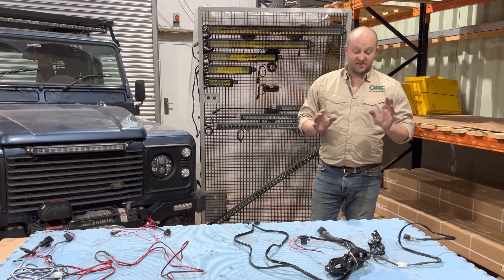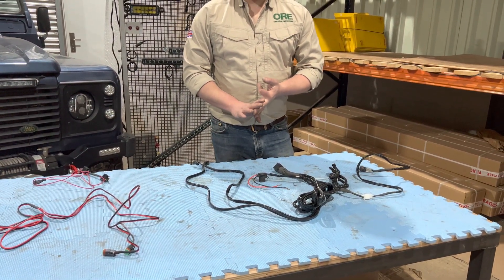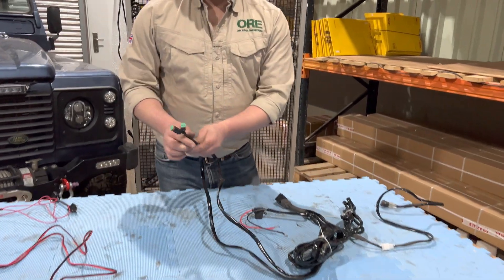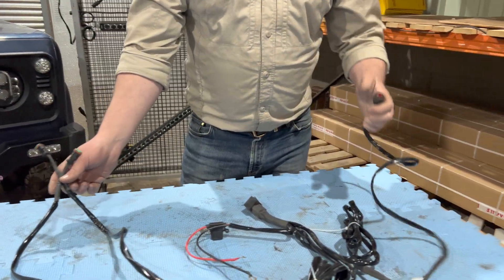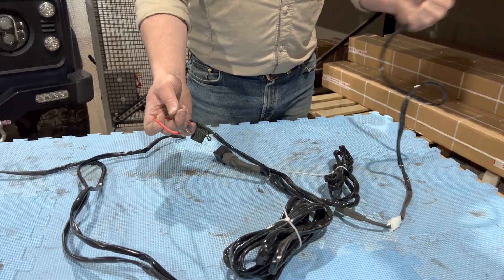There are two types of harnesses. The simple harness is DT1, DT2, ATP1, ATP2. Very simply, the 1 and 2 means how many plugs are on the end — how many lights you're going to run. It's got a switch, a relay, a fuse, and a live negative to your battery.